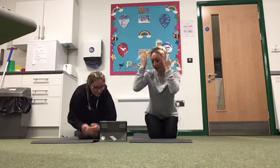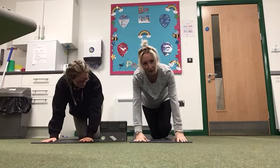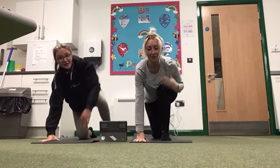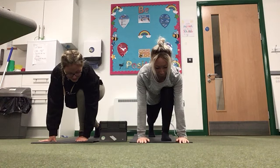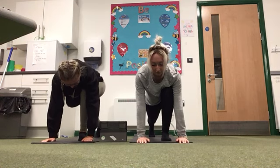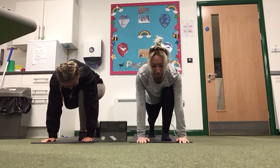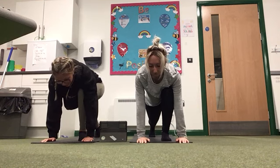Okay, the next one is the low lunge. So again we're staying on the floor, hands on the mat. You're going to bring your left leg forward to your chest and your back leg straight. Hold for 10, 9, 8, 7, 6, 5, 4, 3, 2, 1.